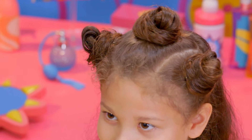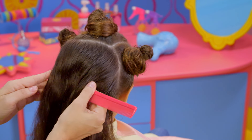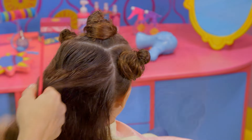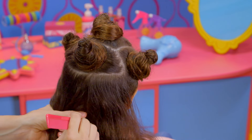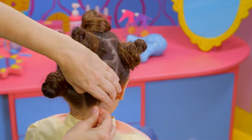No wonder we call these silly buns! Next, make a part from one side to the other across the back of your head. Gather into a ponytail and make another silly bun. You can make as many silly buns as you'd like anywhere on your head. Just keep repeating the steps.